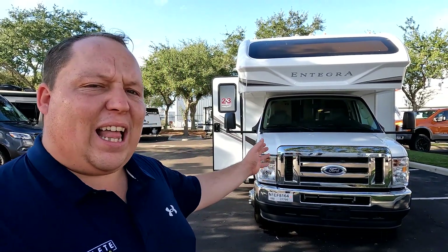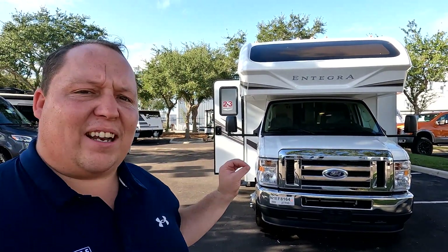Hey everyone, I'm Matt. Welcome back to another two-minute tour today. I'm super excited to show you one of my favorite Class C's. This is the Integra Odyssey 31F.